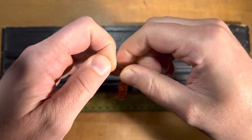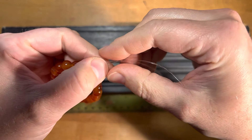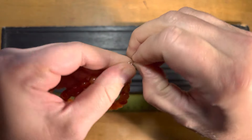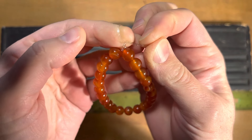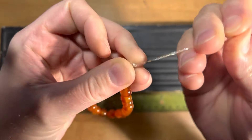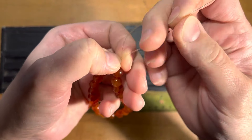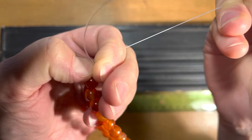The next knot we're gonna do — this is the one that's really gonna hold it together — is an overhand knot. With both of your strands together, we're gonna wrap both of them around, just like you're tying a balloon, so they're together. You want this knot to sit right above your first square knot. Pull it down, then with my thumbnail pulling against the knot, pull each strand individually. You can see it almost turns a whitish color.